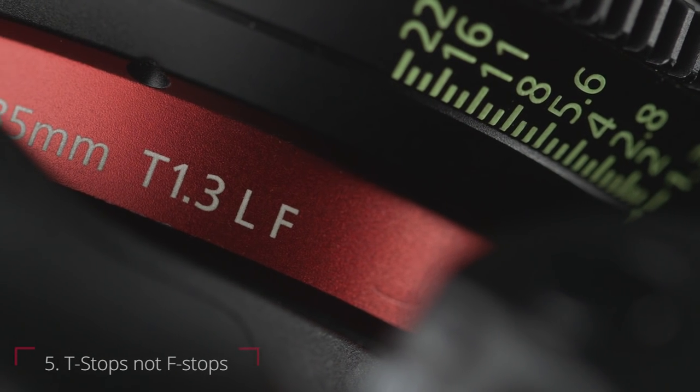Another feature is that cine lenses are measured in T-stops, not F-stops. Conceptually they refer to the same thing, but T-stops differ from F-stops because they deal with a measured quantity of light. On a still lens, an F/2.8 may not give you the same exposure from one lens to the next. With T-stops, you know your exposure will be the same from lens to lens.